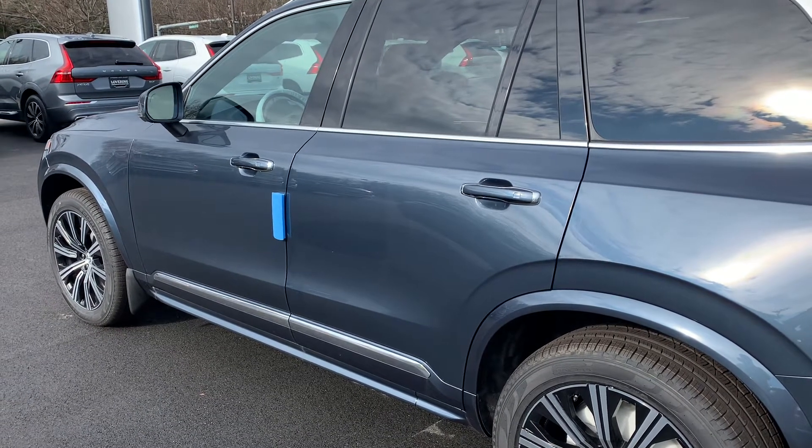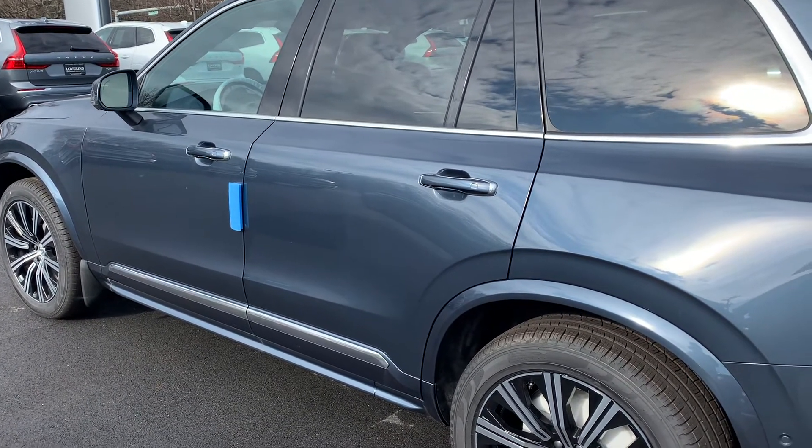Hey folks, Jacob from Levergan. I just wanted to quickly show you how we're going to get into the third row in an XC90 here.